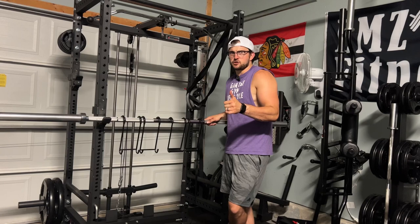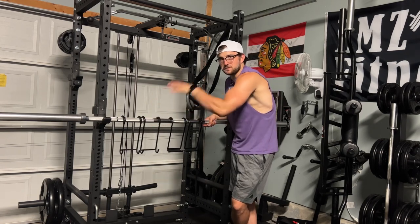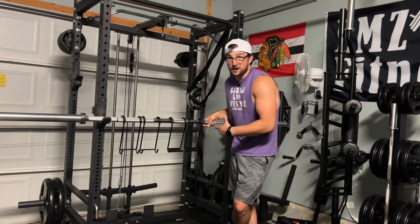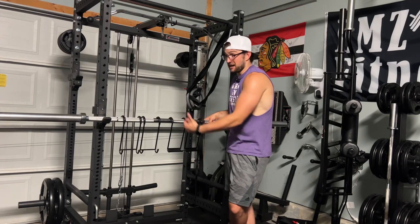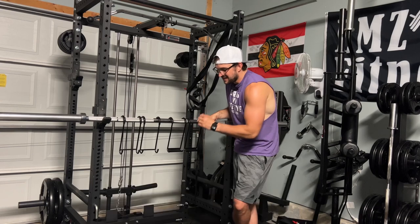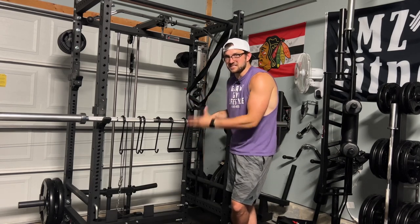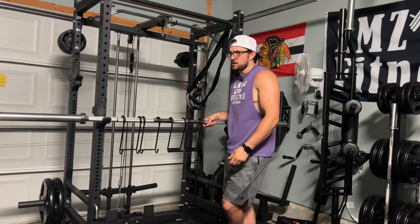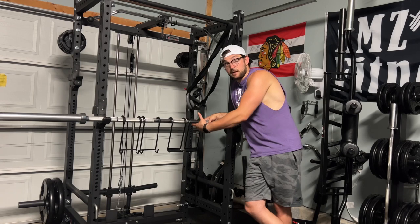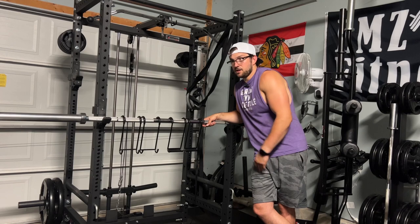Alright guys, hope you enjoyed that demonstration. Let's talk about my final thoughts. A breakdown: the original MadSpotters for $60 and the newest Pro version for $70. If I were to recommend which one to buy, it's the Pro version for $70 because of the new design — it fits the dumbbell handles a lot better. My loadable handles fit a lot more snug. It just has a better fit compared to the older version, and knurling-type handles fit better in the new Pro version.